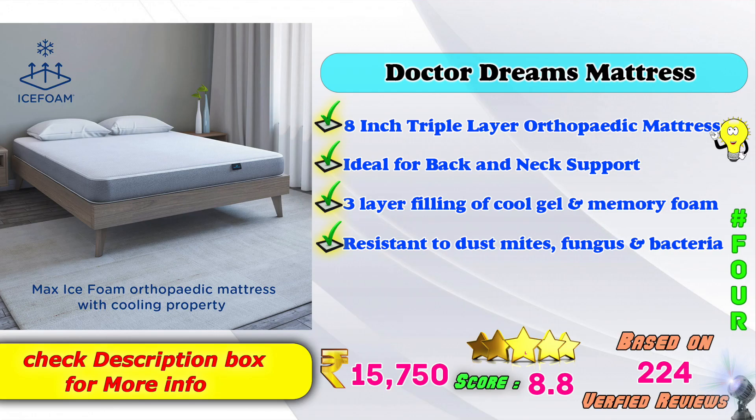4th place: Sleepsmith's mattress — Dr. Dream's mattress, 8 inch triple layer orthopedic mattress model. Ideal for back and neck support. 3 layer filling: cool gel and memory foam. Resistance to dust mites, fungus and bacteria. Amazon price: 15,750 Rs.